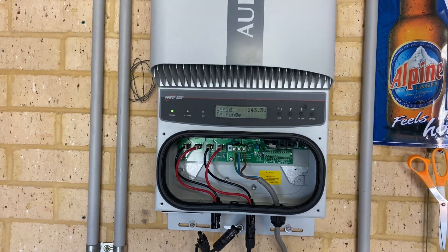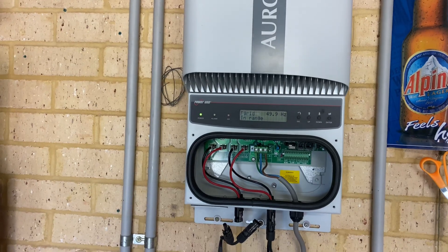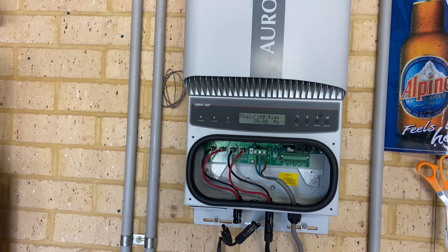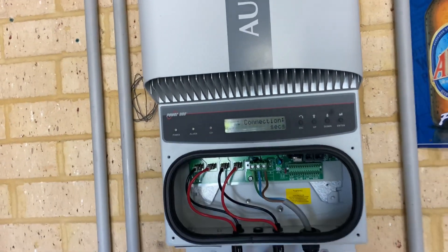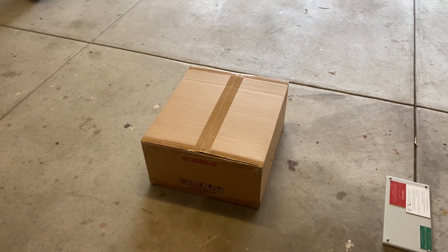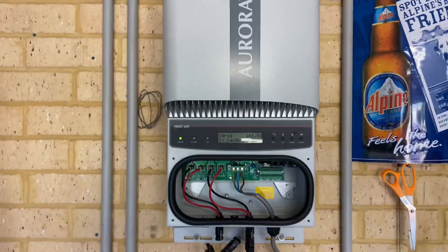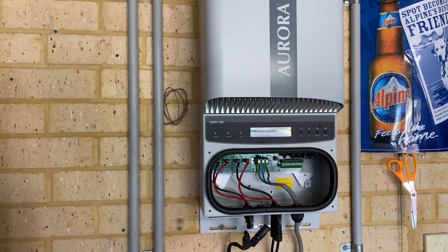Unfortunately from a commercial point of view, for me to take it off the wall, send it away to have it repaired professionally, and then put it back on the wall — it's just not viable anymore, because inverters are relatively cheap to buy. And then you've got a full warranty with the replacement inverter as well, whereas if that one's repaired, you've still got an inverter which ultimately is going to fail again.